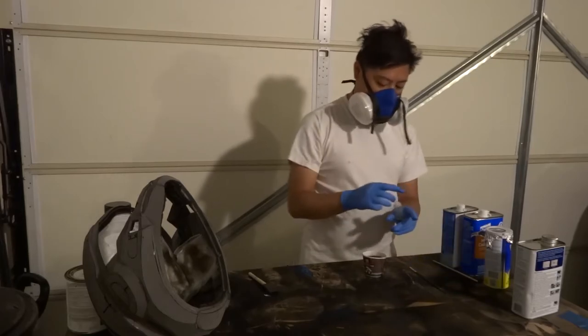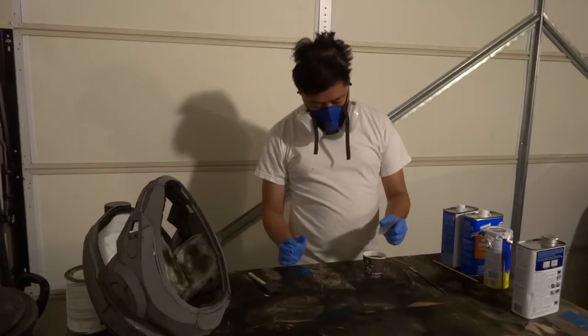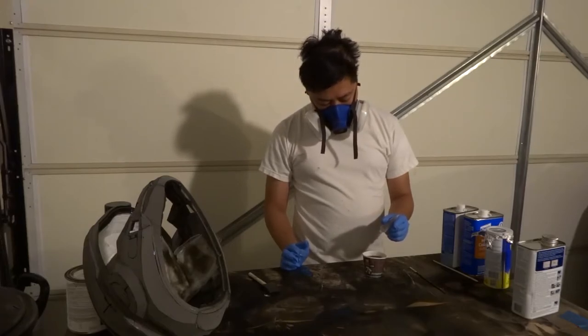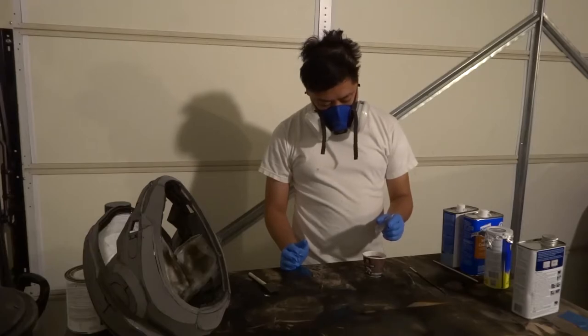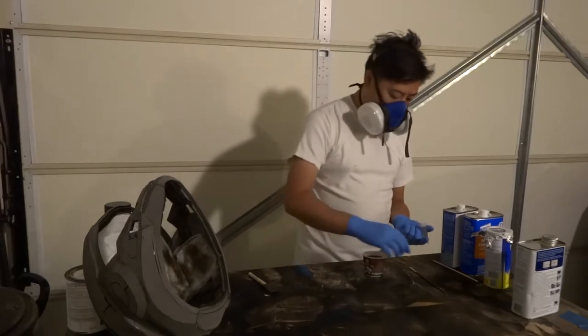I'm going to have to clean all of this off later — hands are so sticky. Mixing up a second batch, counting out about forty drops of catalyst this time. That should be enough. Let's get this mixed up.